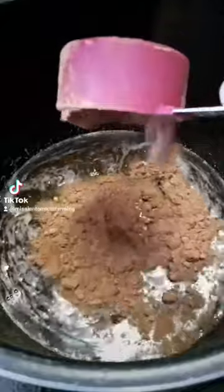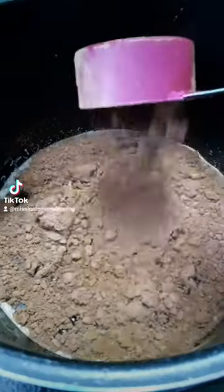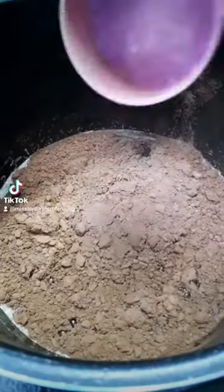Now that our simple syrup is boiling, we are going to take it off the heat for just a second, and we're going to add one cup of cocoa, one teaspoon of vanilla extract, and a quarter teaspoon of pink Himalayan sea salt. We're going to give that a good stir until it's nice and dissolved, and then bring it back to a slow boil.